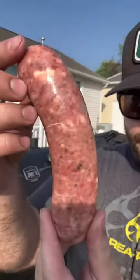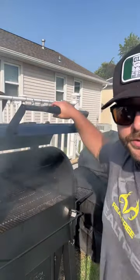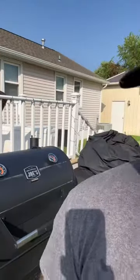We're gonna throw these puppies on the Oklahoma Joe's Marshall. We're gonna get it fired up to about 200 degrees and we're gonna let them go for about an hour and a half.